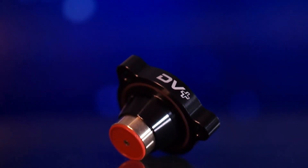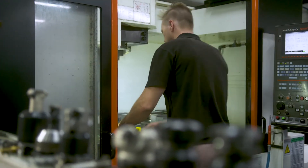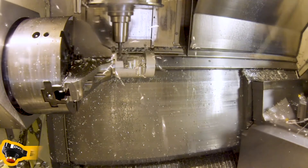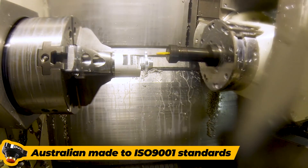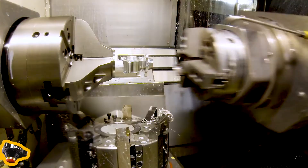Because it recirculates boost back to the turbo intake, it's completely silent. The unshrouded design of the piston ensures maximum flow, so you won't need to replace the DV Plus if you decide to upgrade to a bigger turbo or increase your boost. We manufacture the DV Plus here in Australia to the highest standards and provide a lifetime warranty on every product we sell.